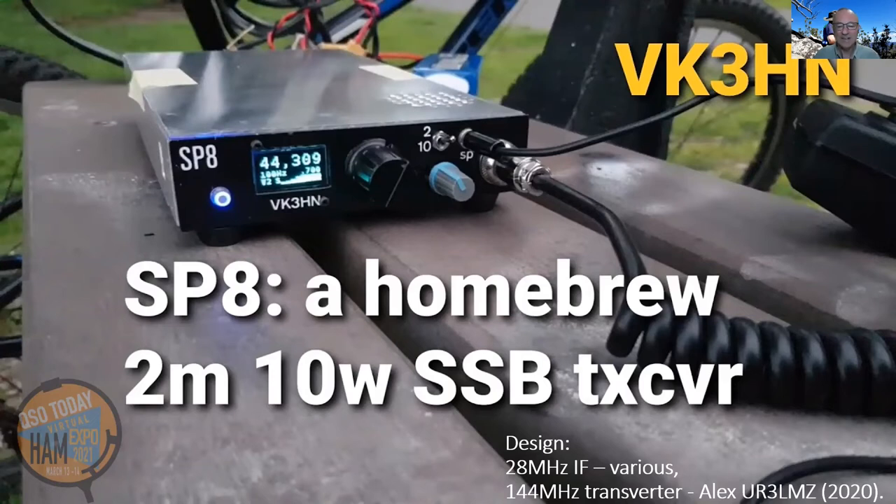A year or two later, now into 2020 during coronavirus time, I'm up to homebrew transceiver project number eight — SP8. This time I wanted to build a 10-meter, 28 MHz SSB transceiver. It's quite a compact rig. To give it extra versatility, I built a 10-meter to 2-meter transverter into the same box — a commercial transverter by UR3LMZ, freely available on eBay. With the flick of a switch, this rig does 10 meters SSB or 2 meters SSB. Over the coronavirus period, when I couldn't go to SOTA summits, I had a lot of fun operating from local hilltops with SP8.